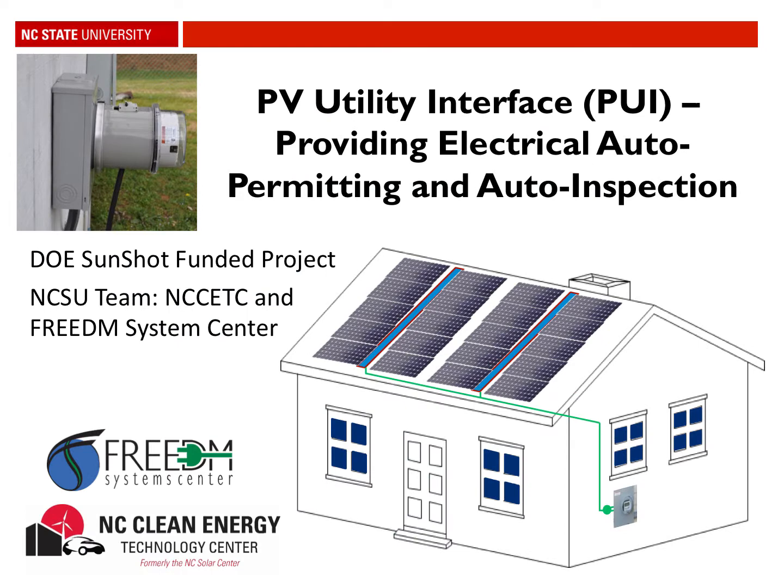NC State University's plug-and-play residential photovoltaic system uses a PV utility interface, or PUI, to serve as the gateway between the PV system and the electric grid. Because of the smarts in this PUI and its ability to open the breaker connecting the PV system to the grid, it's able to serve as an inspector via its auto inspection, which we're going to explain in this video.